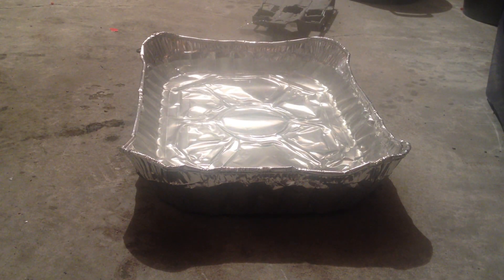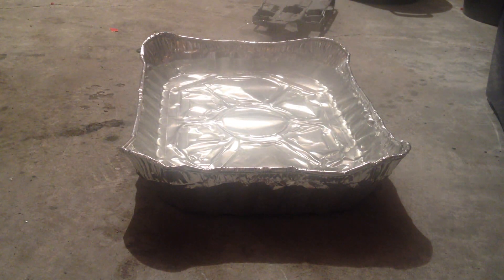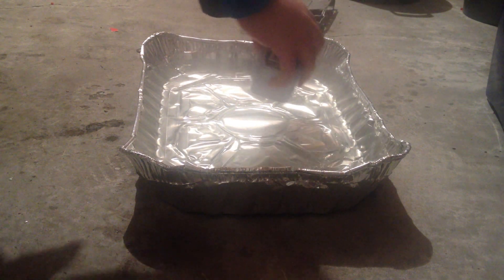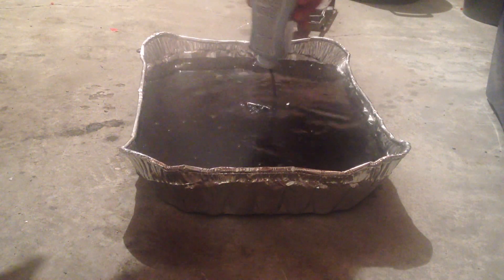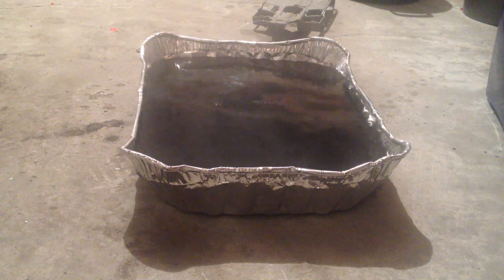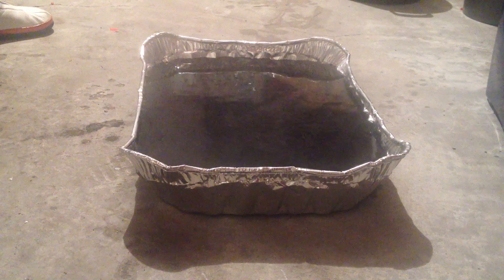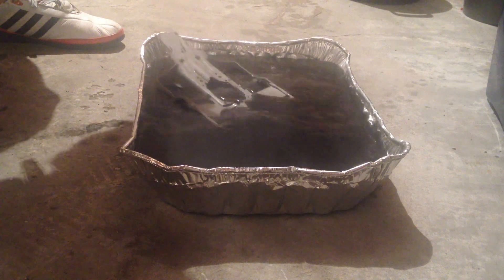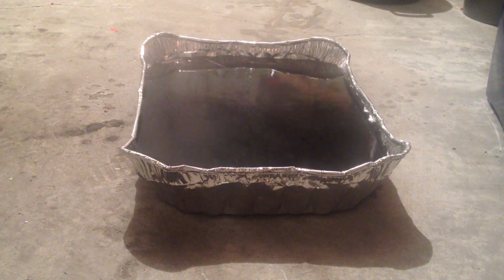We've got the boiling water and now what we're going to do is go ahead and put our black dye in there. Shake up the can and slowly pour the whole thing in, going around slowly. It instantly gets black — as you can see it is all black right now. Let's go ahead and submerge our chassis, being careful that you do not spill any of this black dye. First part is fully submerged in.